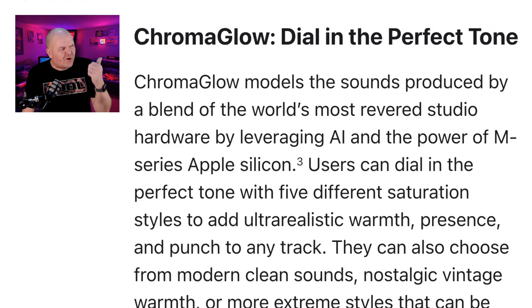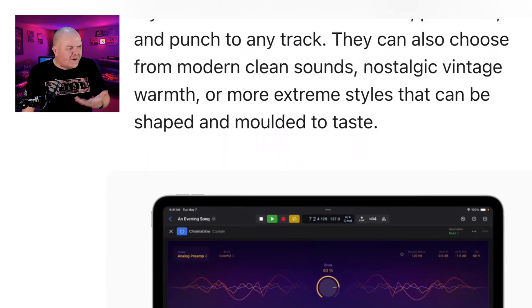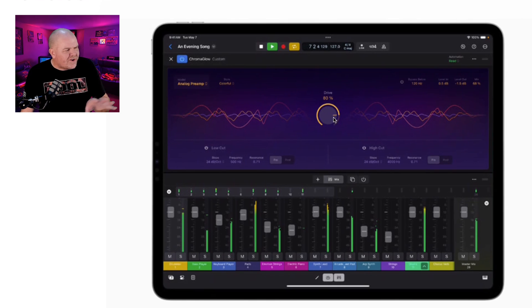This one I thought was interesting — Chromaglow. Dial in the perfect tone. This is a plugin that uses the power of the M-series Apple Silicon to dial in like outboard gear. You can shape and mold it to taste. It's like a one-dial plugin, which I'm a fan of. I love simplicity, but it looks like it's got a bunch of other options to dial in as well. Anything that can make your mixer sound good at the press of a button, I'm all in. Anything that makes mixing in Logic Pro for iPad simpler, I'm all in.